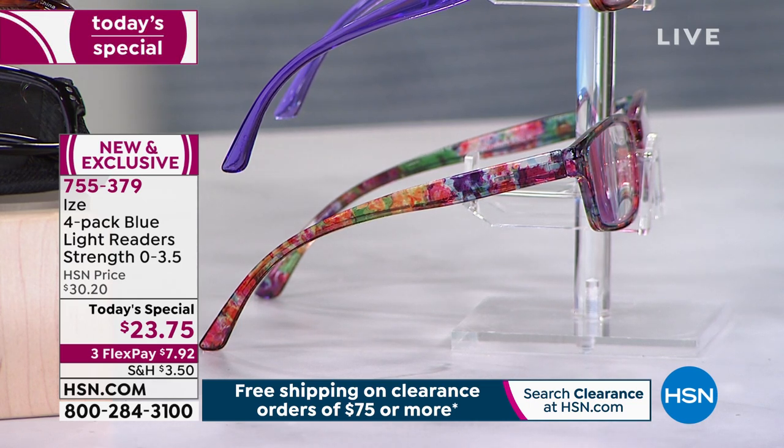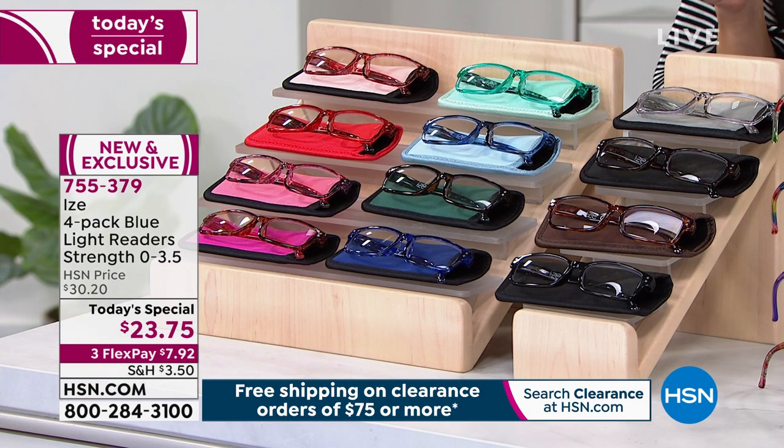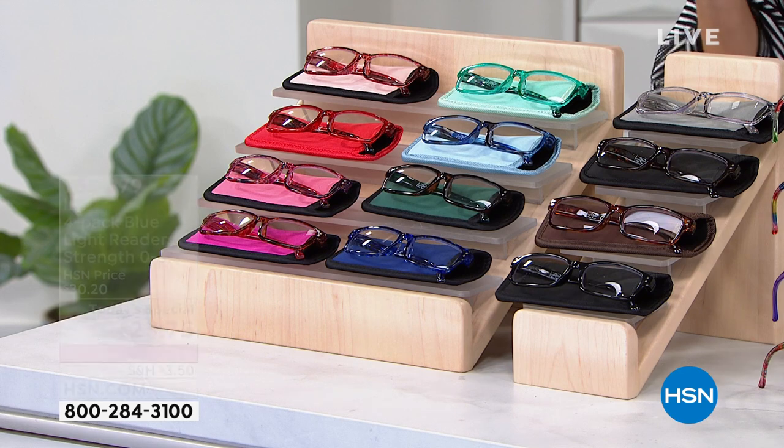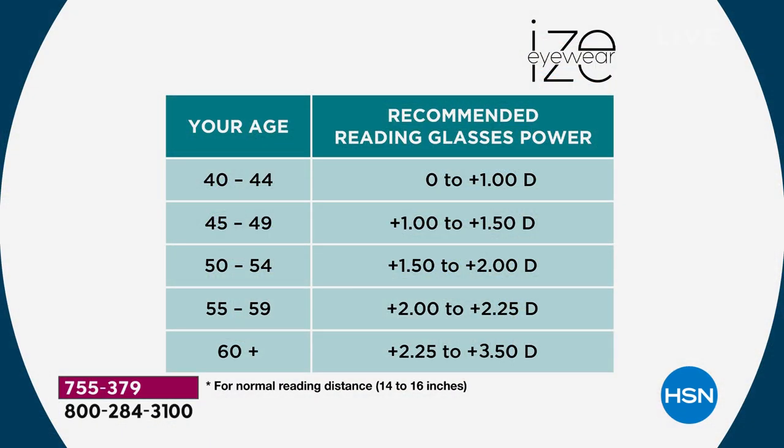You just choose which color set — you're getting a four-pack — then choose your strength. If you're new to readers, I started out with a one when I turned 40. I've pretty much been at a 1 to 1.5 since then. We give you a guide chart, but if you already know what you are, get that one and maybe get the next level up.